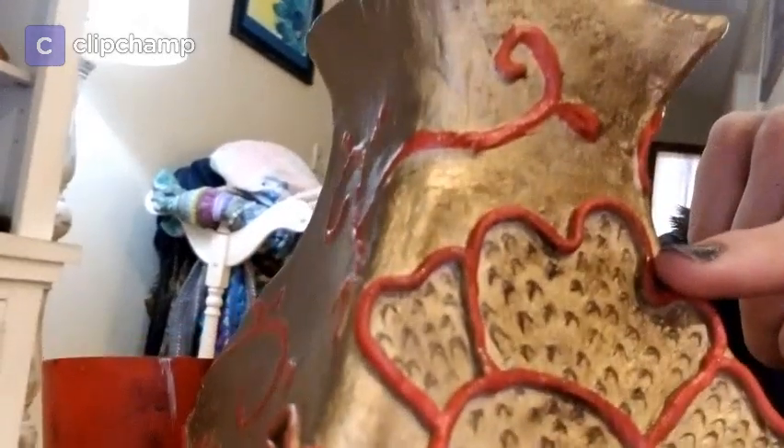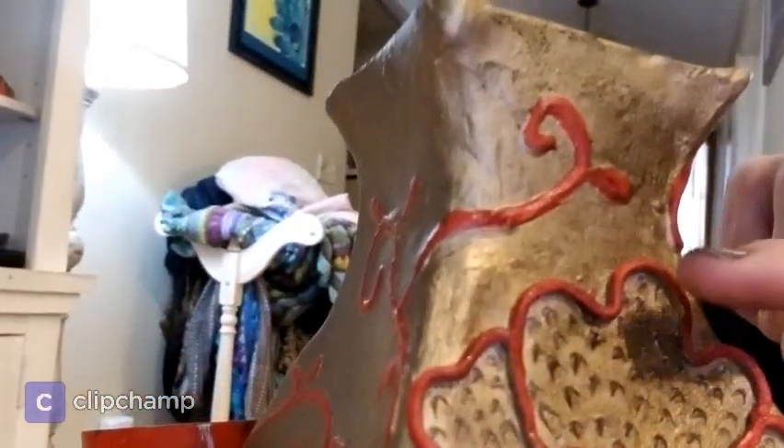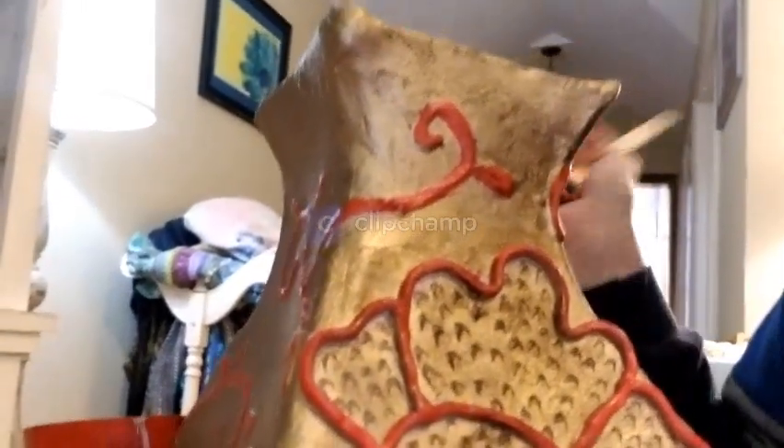You can see here this area is not distressed, and then this area here is distressed, so you can kind of see the difference between the two. I'm going to finish this up and then give it a clear glaze, and then I'm all finished.